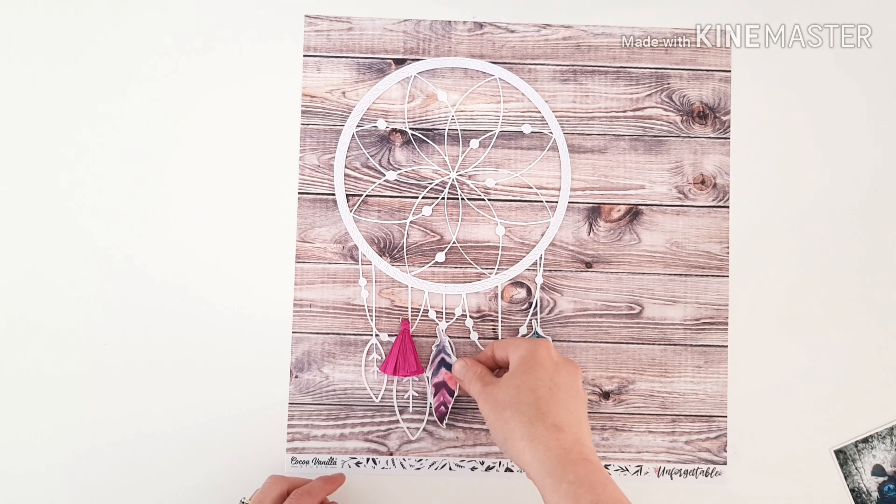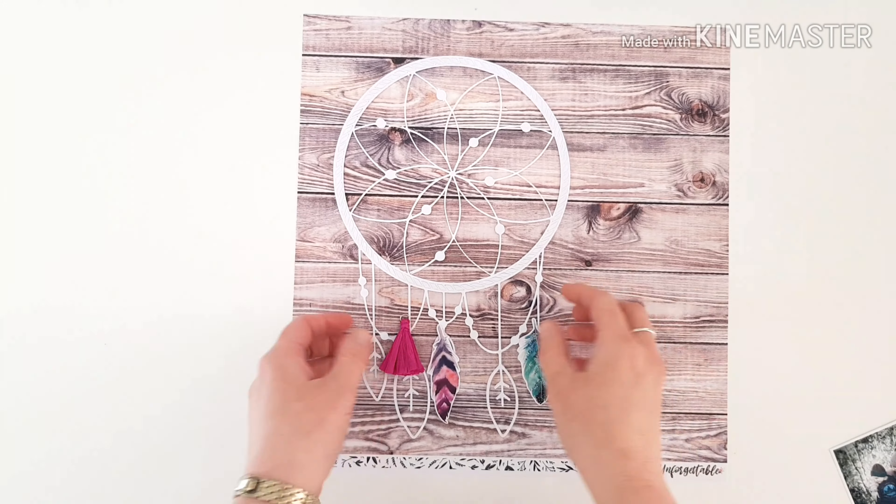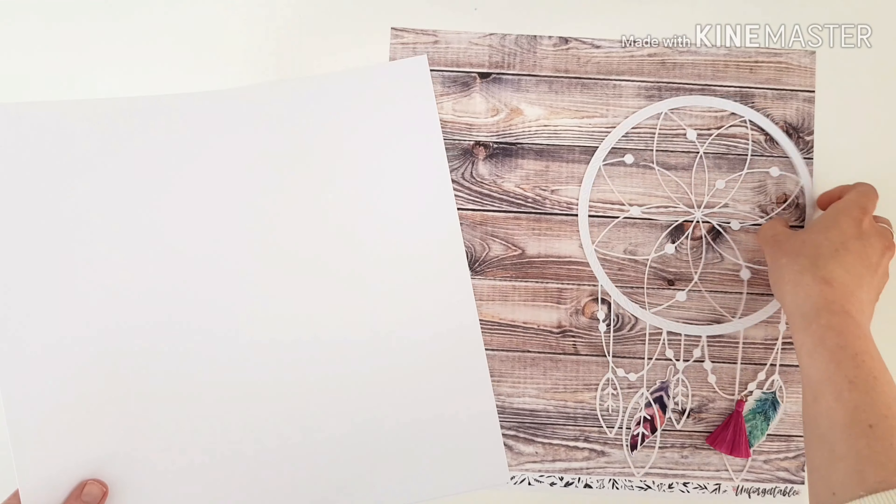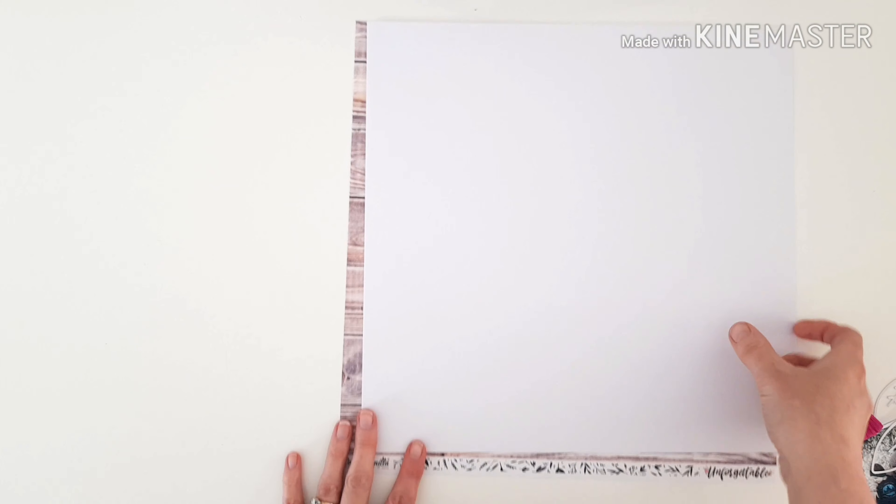My design team assignment today is to feature the tassels and bows from the Unforgettable collection. It's tassels for the win with me today — I'm using all the tassels and none of the bows, but I think the layout's really pretty and you'll love it all the same.